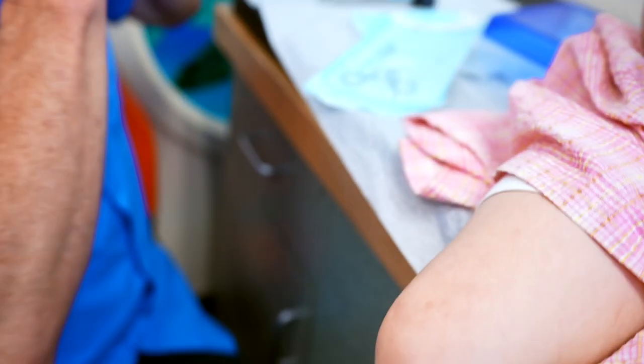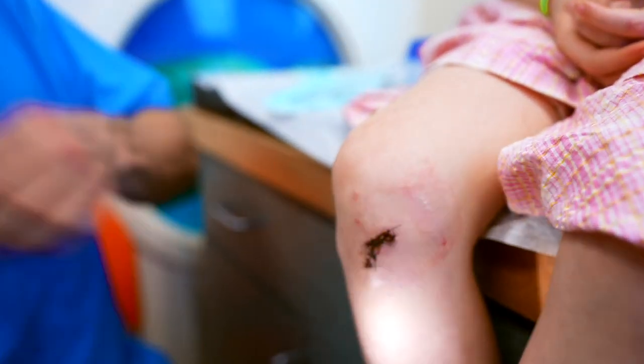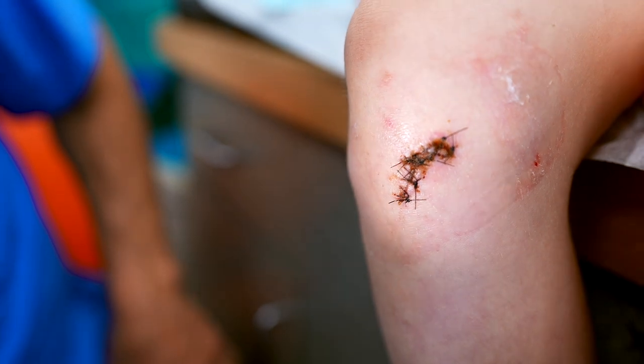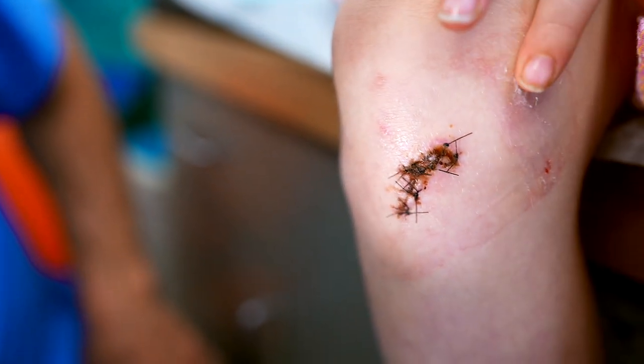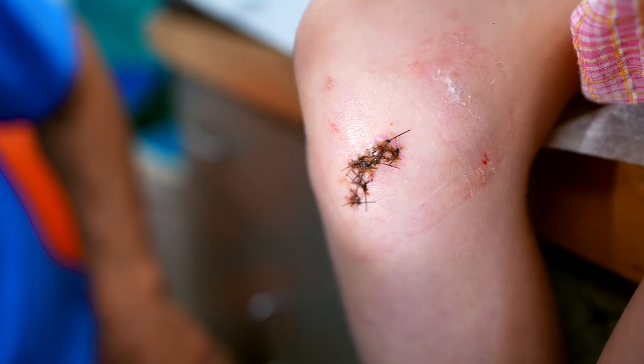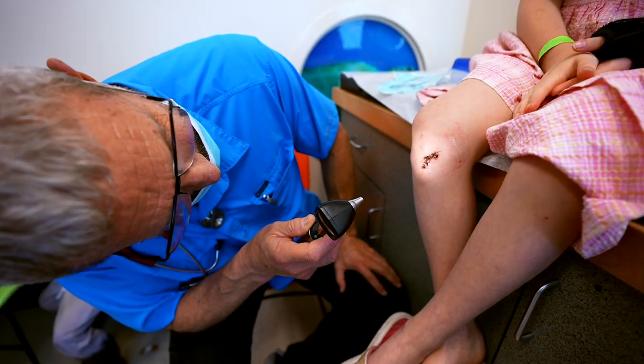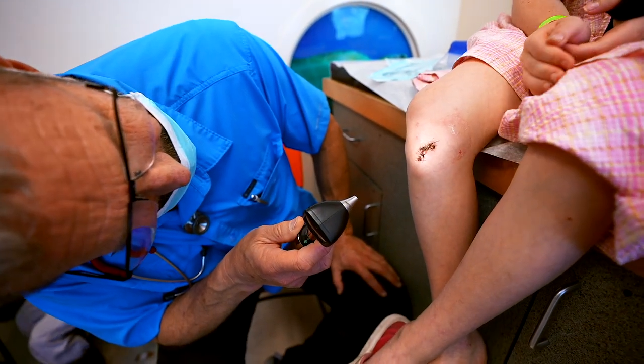I'm gonna sit right here and take a look at your owie. That's a cool looking owie. This is white bandaid stuff, and your bandaid stuff can be really hard. This is 12 days old, right? Yes. I think it's ready to come out.